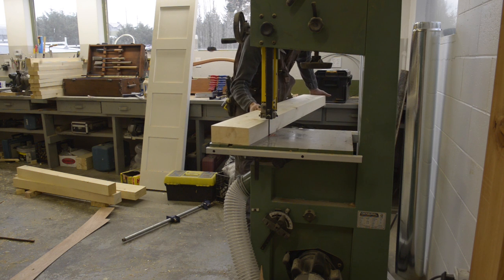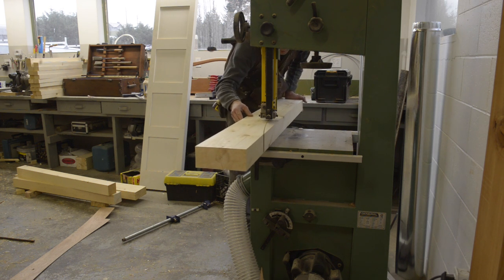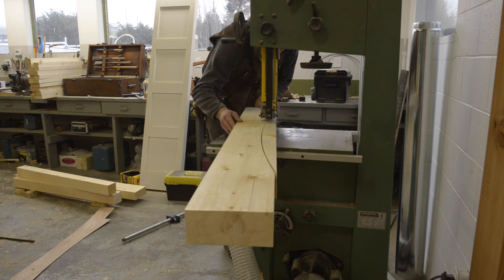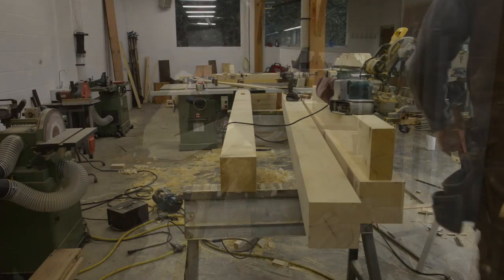These are the arched cross pieces that connect the two posts together. I'm just cutting the arch out on the bandsaw here. Look at that arch.